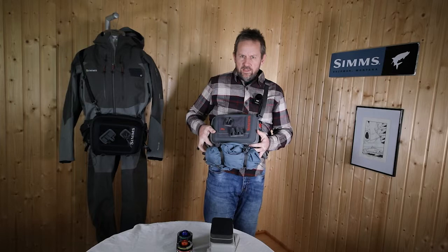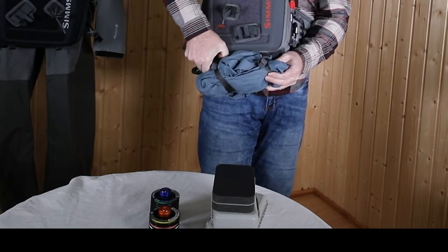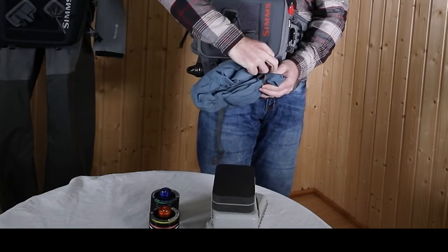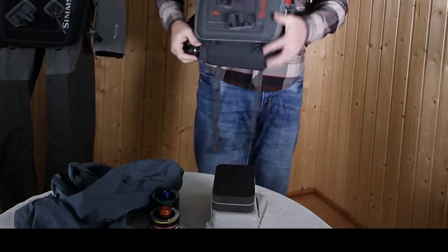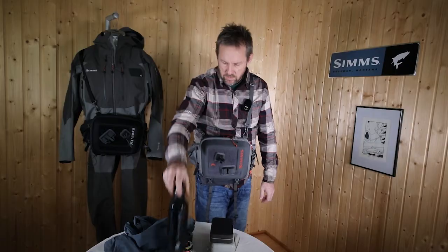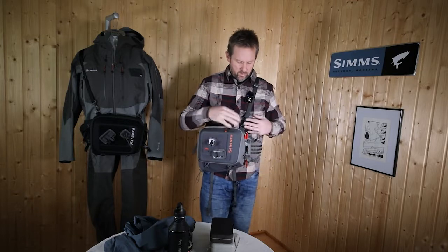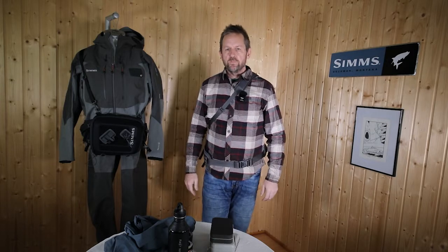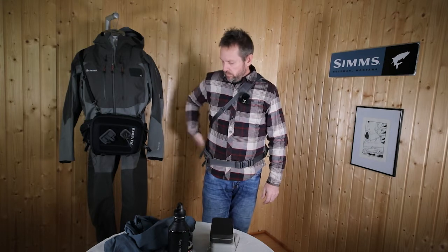On the underside we have two straps to fix a garment like a rain jacket or a fleece jacket or whatever you need. On top of this there is a nice mesh pocket for a water bottle. When you wear it around the shoulder you can easily twist it to the back, so you have everything in front and you can fish and move however you want. Super nice — five liter Freestone Hippack in gunmetal or in black.